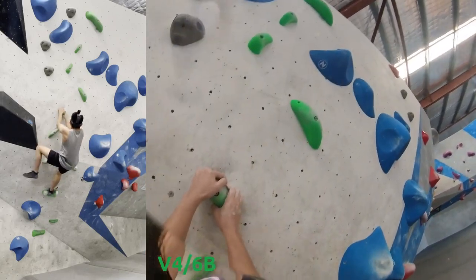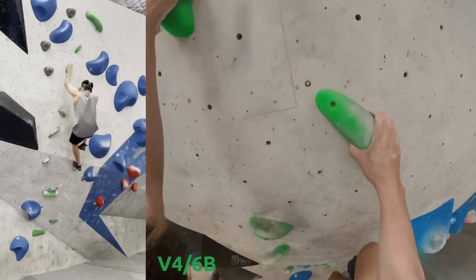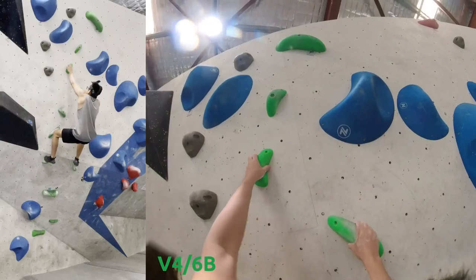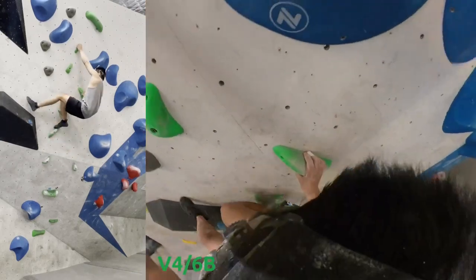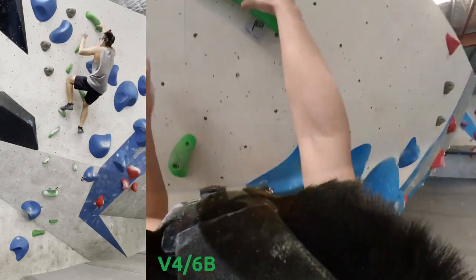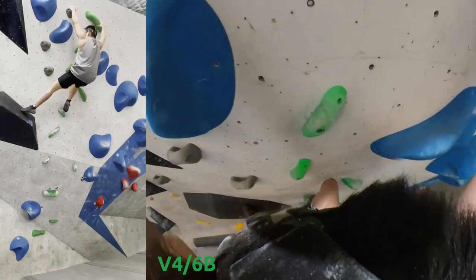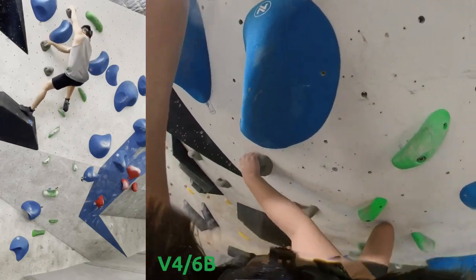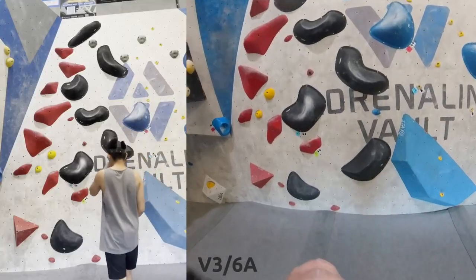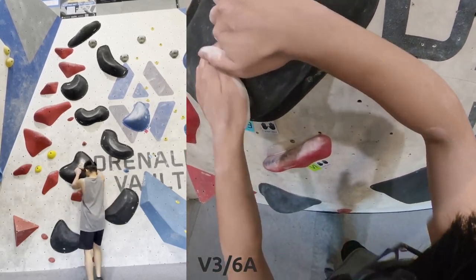Matching this and then trying to move up. I'm trying to get a high foot, then just go for a bump. Here's a nice flag, just moving up to the top. I like how I'm starting to flash some V4s, even though I did terribly at that black V4 at the start. Climbs that are suited to my style — I like that I'm flashing them.